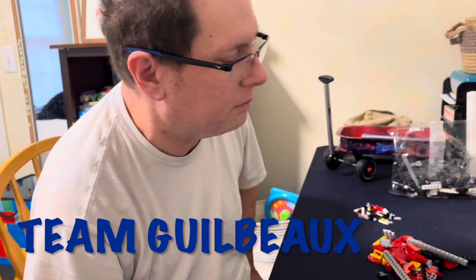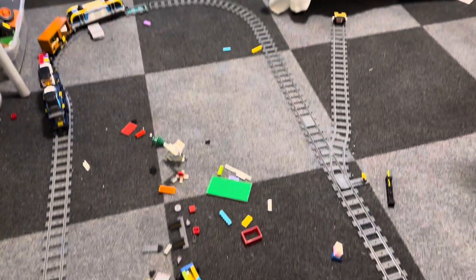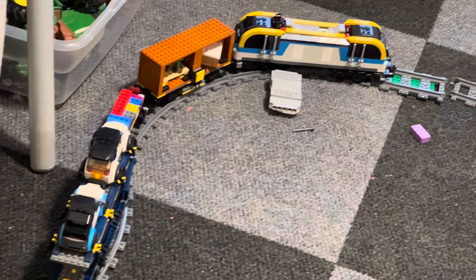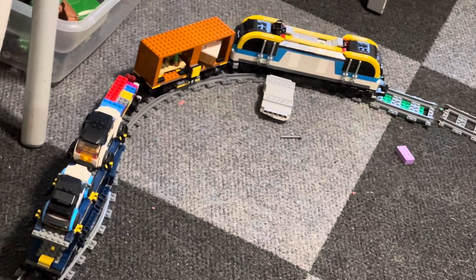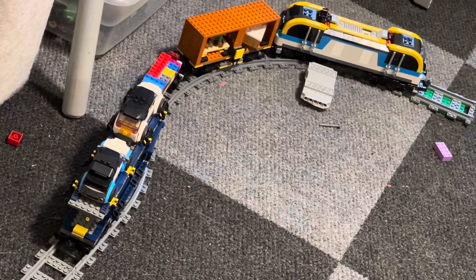This is hopefully the last day of building this train set. So far I've built the track, the locomotive, a box car, another container car — though he took that all apart — and a car carrier. I also have two other cars and a solar charging station that I built.